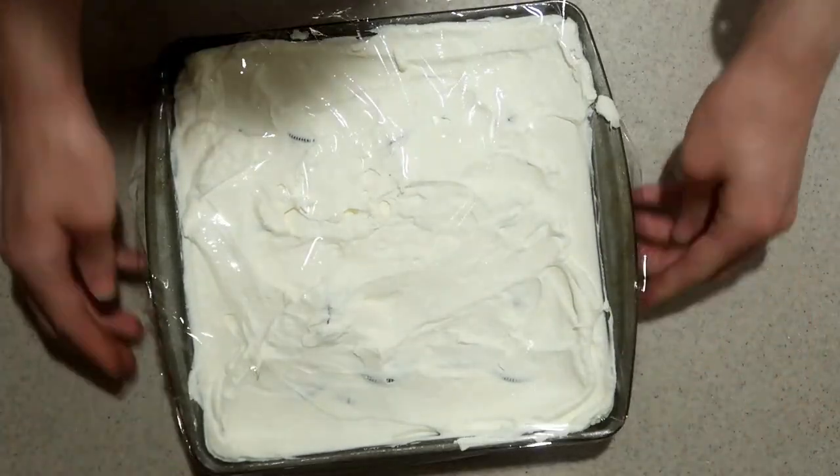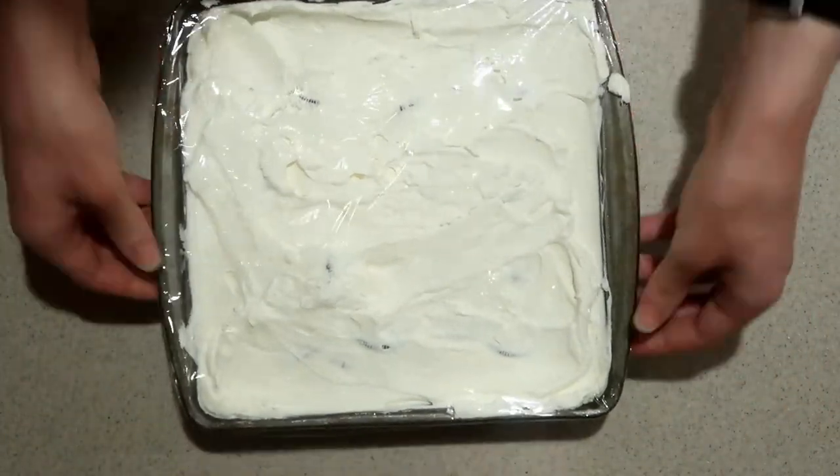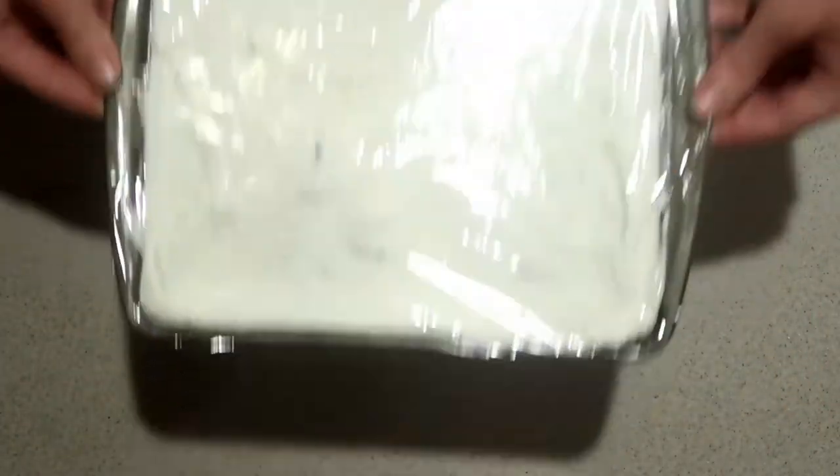Then cover the top in plastic wrap and place it into the fridge for about three hours or overnight until the Oreos have softened. Keep it refrigerated until you're nearly ready to serve it.